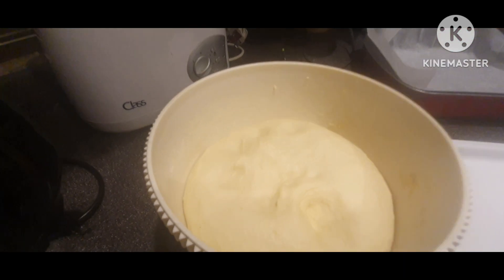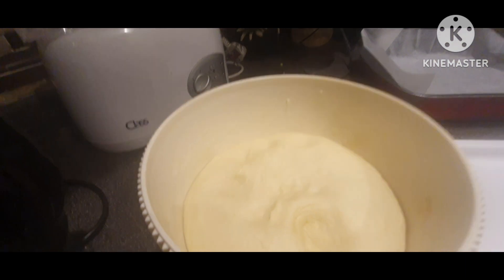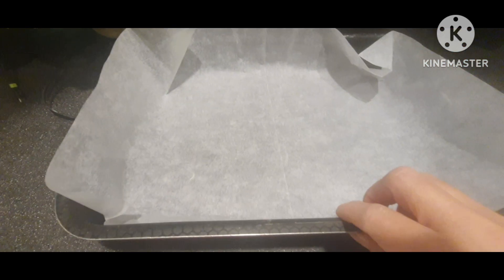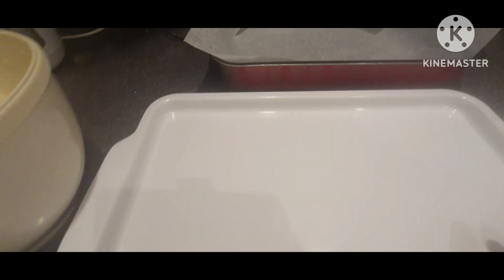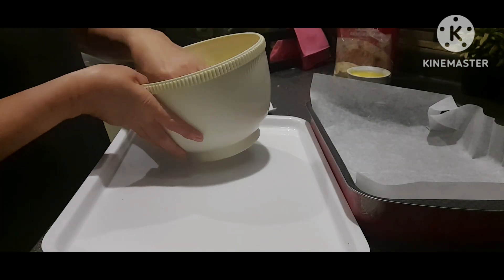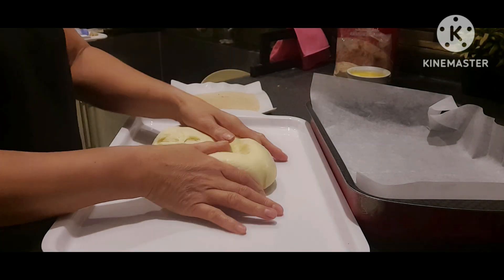Andito na yung ating dough after almost 1 hour. Nakaready na rin yung ating pan sa ating paglalagyan. Ilagyan ko rin ng breadcrumbs. Dito siya puputol-putulin. After half hour to almost 1 hour okay na ang ating dough.